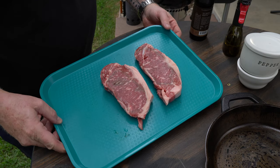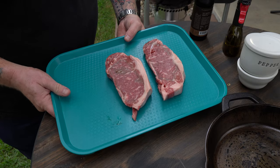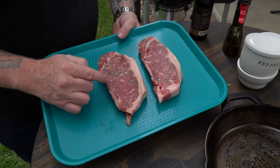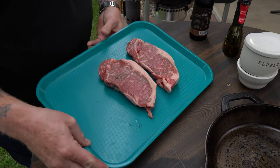A couple of nice-looking choice New York strip steaks. Even though they're choice, I think it's a higher grade of choice — it's got some really nice marbling through here. We really like it a lot.